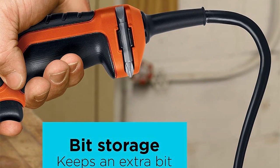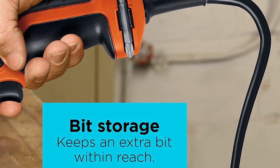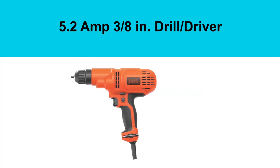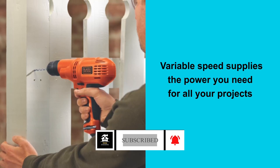No more finger strain — the lock-on button keeps it running, and a hidden bit storage adds convenience. Precision is its forte, with a 3/8-inch chuck and one-handed control.